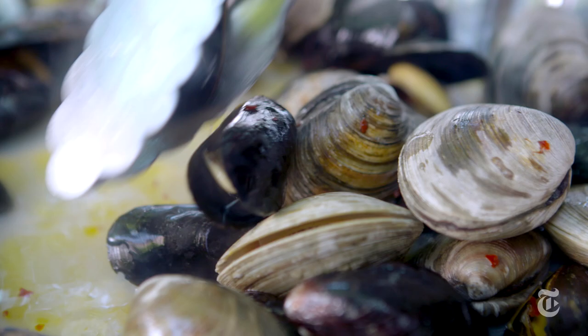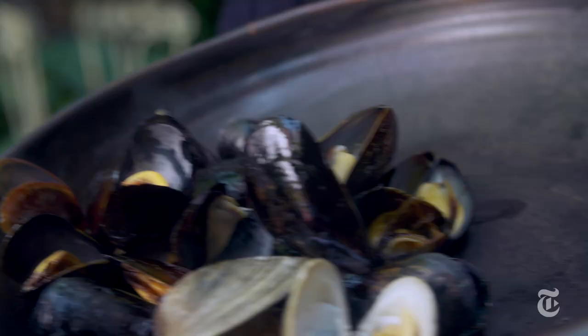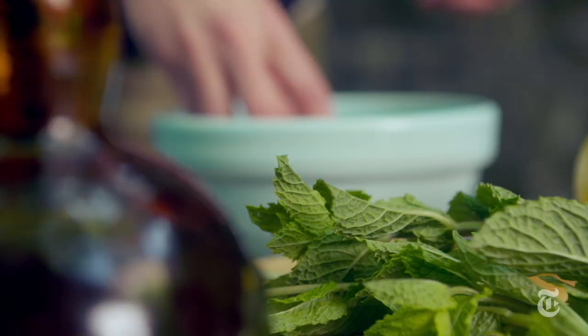Clams and mussels are done when they start to open. Just keep checking them, remove the ones as they open, and let the others continue to cook until they open as well.